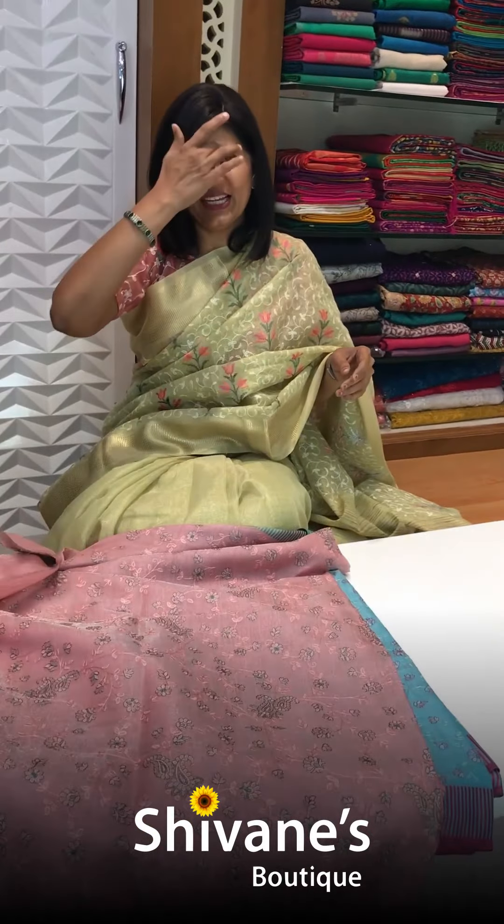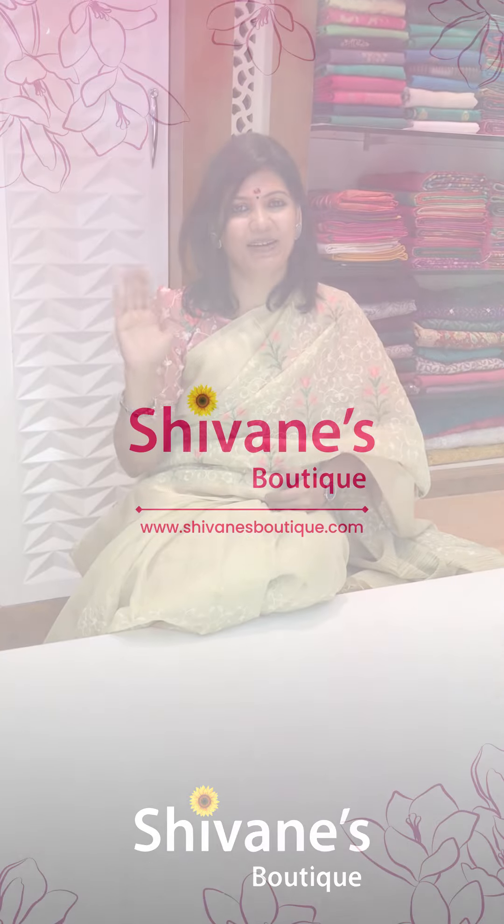Hope you enjoyed seeing our collection. For the prices and product descriptions, log on to our website www.shrivanipotik.com or else 95855-01760 is your WhatsApp number. We are at your service. We'll be back with lots and lots of beauties. Bye-bye.